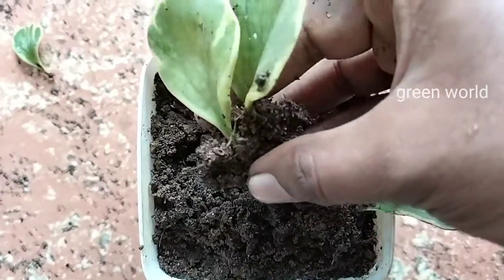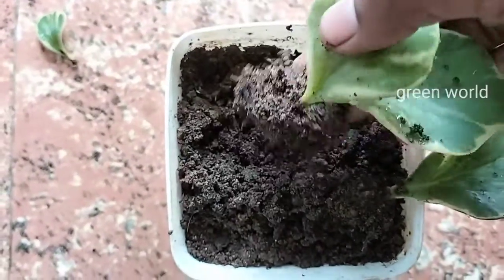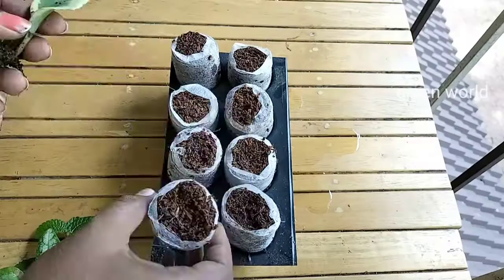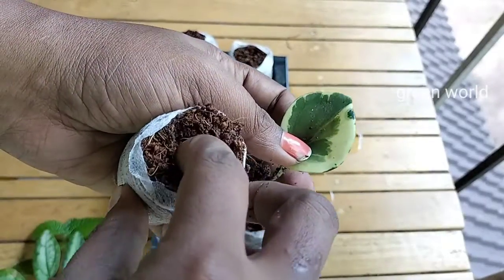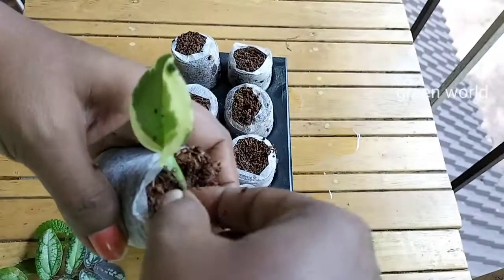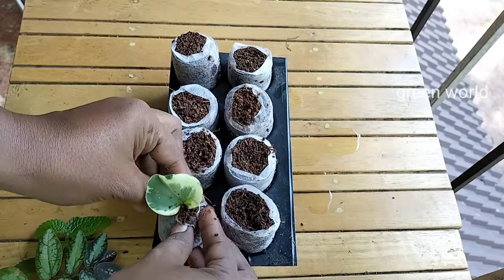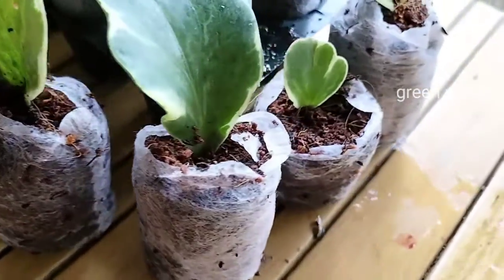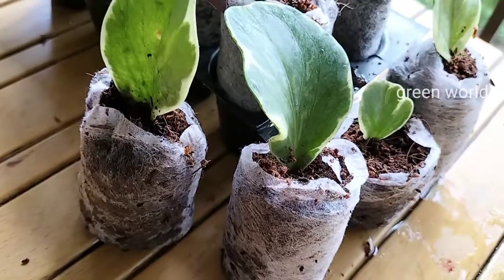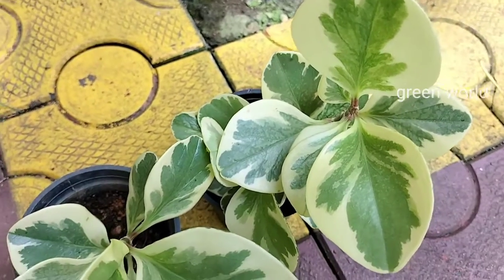The Ziploc bag is also available. If you have the medium, you can use the Ziploc bag. I am using the Ziploc bag and I will show you a few more things using it.